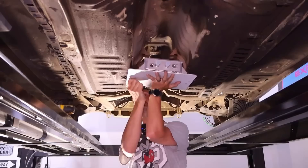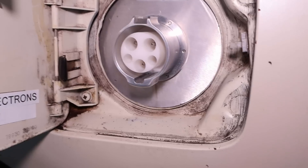Hey everyone, welcome to the Electric Supercar Channel. This week we're going to be installing the charging system. Let's get to it.